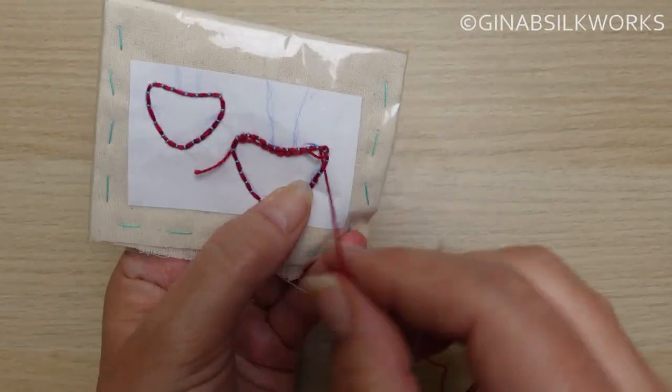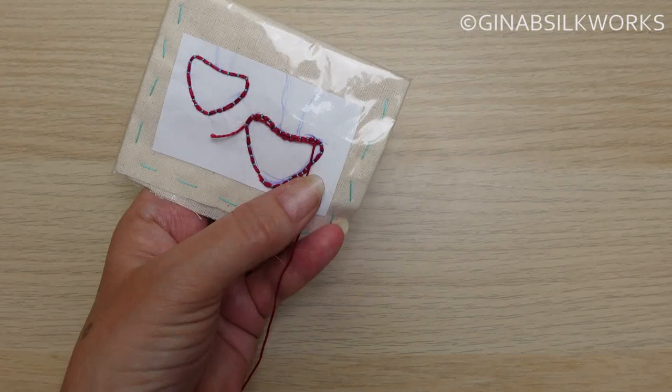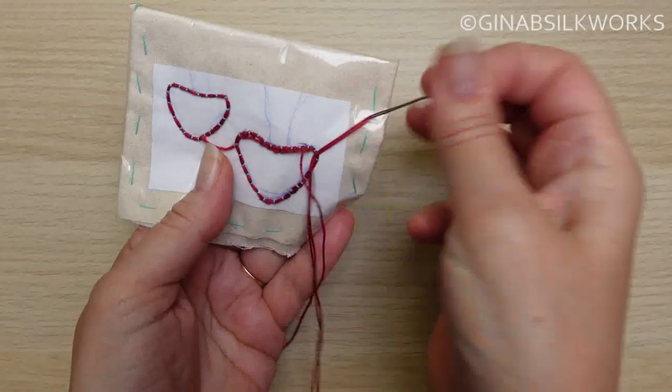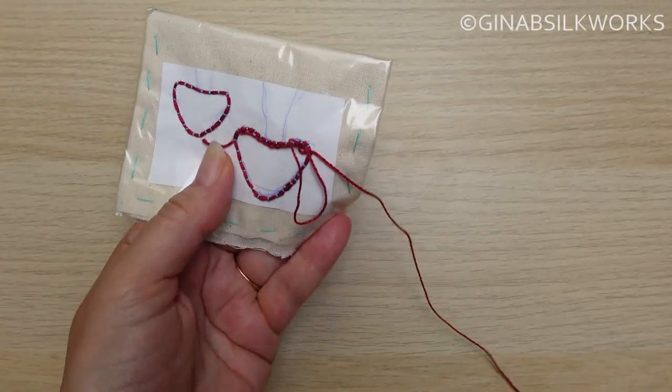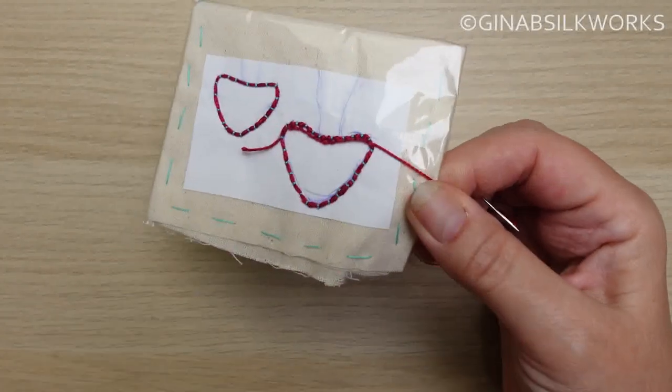You'll work in lines and at the end of each row, wrap the thread around the coordinate twice. This covers those threads, it will secure it nicely and gives a firm edge.